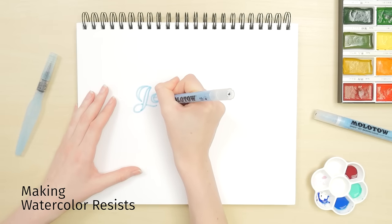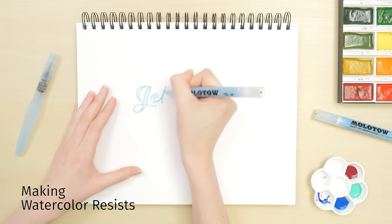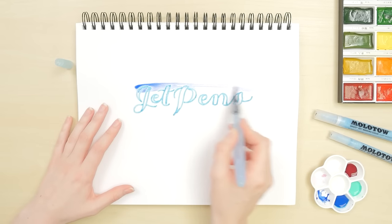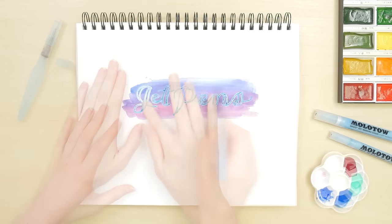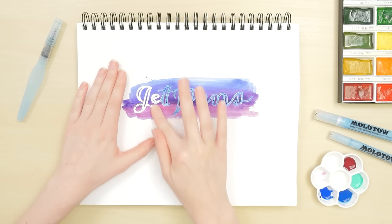To make negative space watercolor calligraphy, write with masking fluid instead of paint or ink. When it's dry, paint the background. When that's dry, peel or rub the masking fluid off to finish the piece.